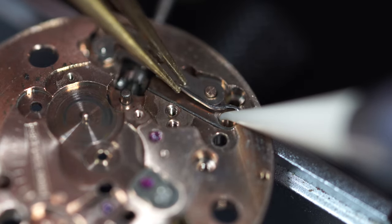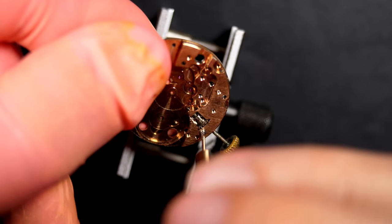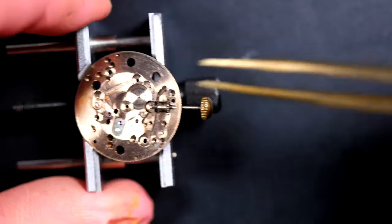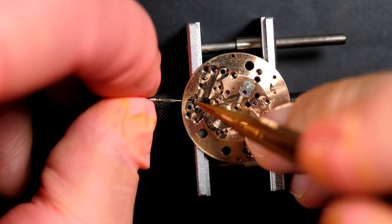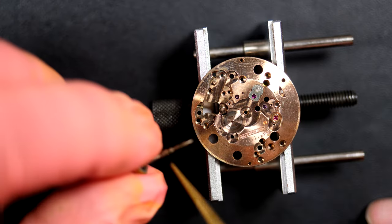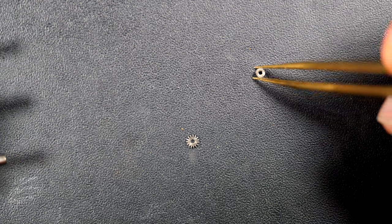Removing the yoke spring - the caliber is quite dirty on this side as well. Releasing the setting lever with the setting lever screw. Only a few parts remain in the caliber; it's a pretty simple caliber with no complication, no date, no winding mechanism - the most common simple complications. This one is very straightforward.